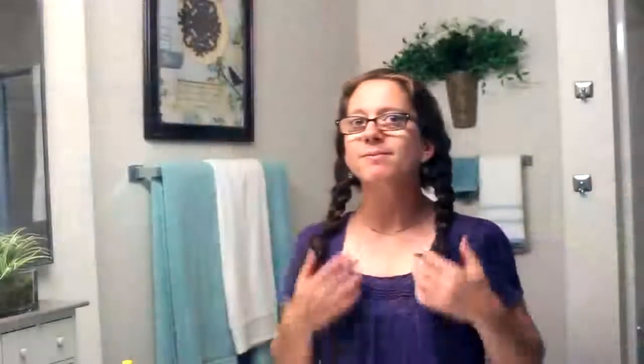There you go guys — two braided pigtails! I'm so excited my hair is finally growing and I'll be able to share more of these tutorials with you. If you liked this hair tutorial and want to see more videos like this, go ahead and subscribe, and I'll see you in my next video. Bye bye!